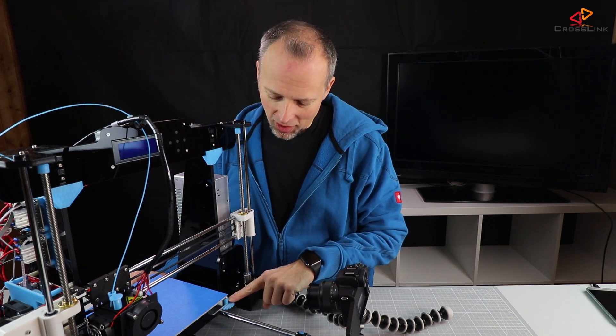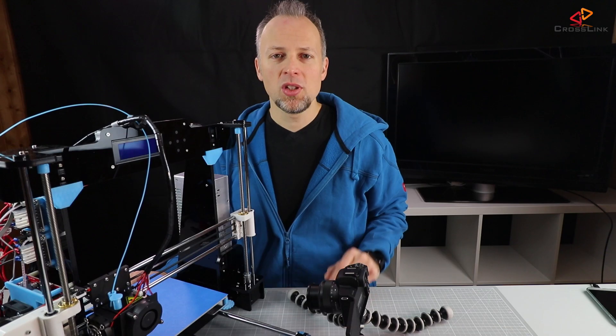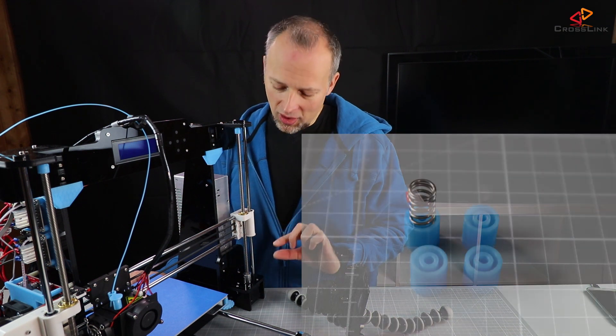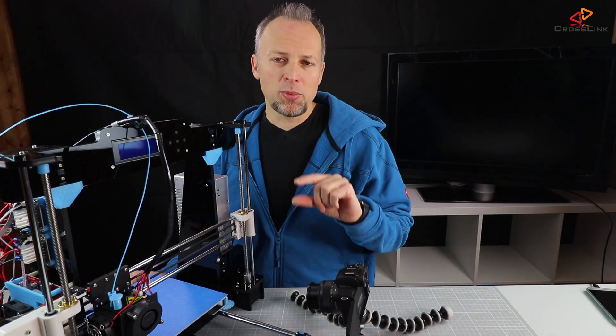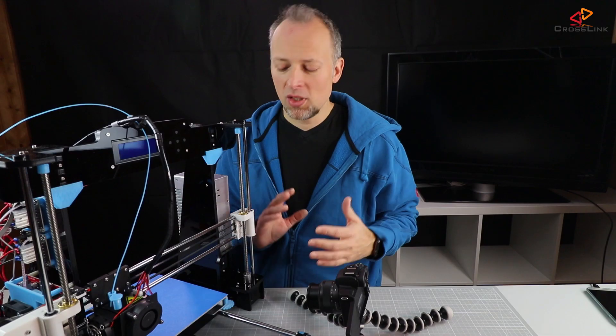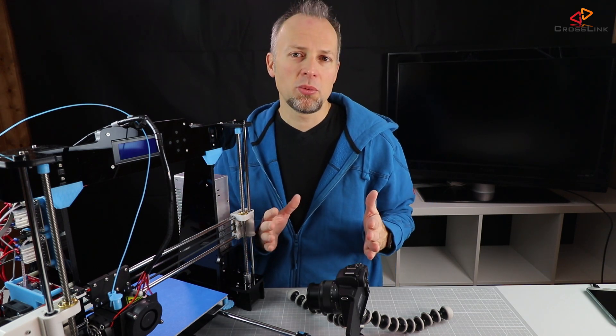The first modification are these spring bushings. The spring bushings are a simple modification — you just put your spring into this bushing and then install it between the print bed and the slider. It keeps the spring in place and reduces movement in any direction of the heat bed during the leveling process and also during the print process.